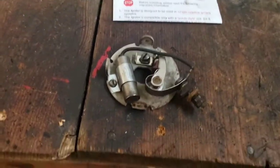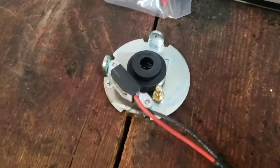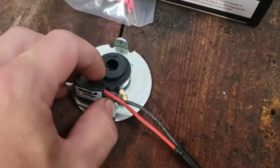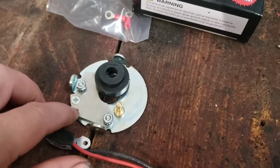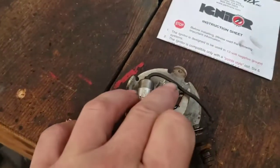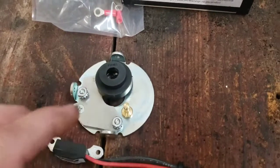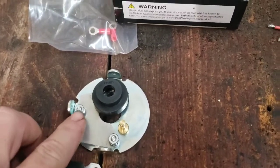To convert it over to electronic ignition, basically you get your module, get this little plate held on by a screw here, and then there's one over here that holds your condenser — that holds your points and condenser in. And then you've got your magnet. This module is held on by the two nuts here.